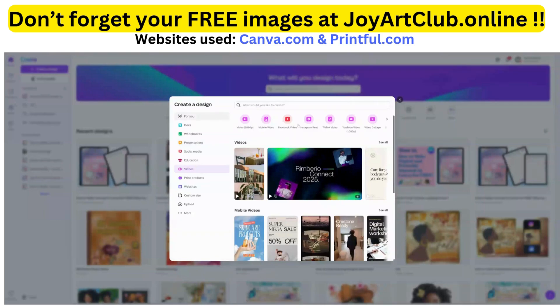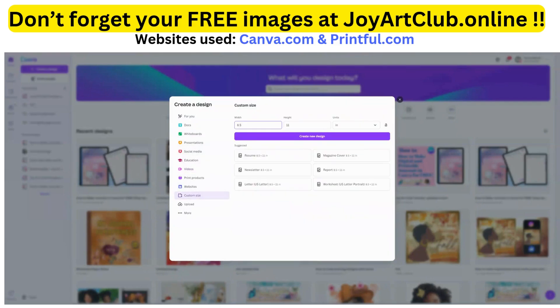Once we click on 'Create a Design,' we want to choose 'Custom Size.' Now, those of you who've been with me for a while know that we have to change the DPI from 96 to minimally 150 for Printful. I normally change the DPI to 300. The DPI is just the resolution, and that ensures your design is crisp and clear on your item. The cleaner and crisper they are, customers will want to come back because they know your designs are sharp and not blurred out.